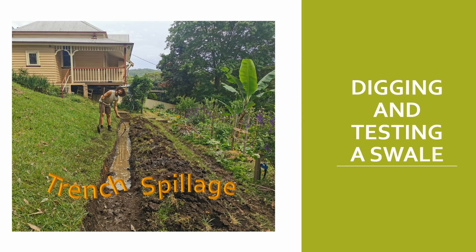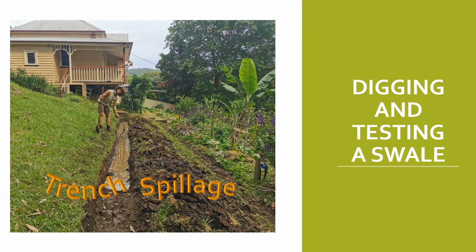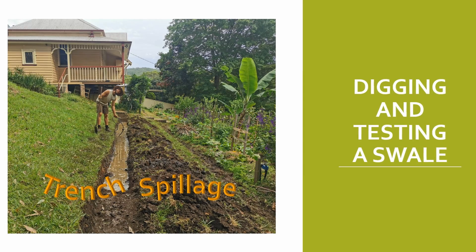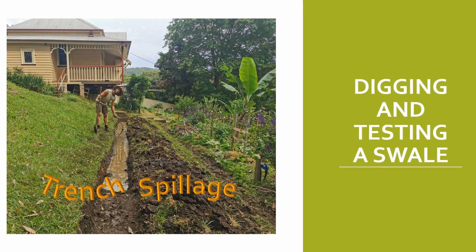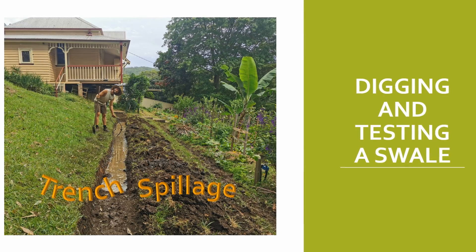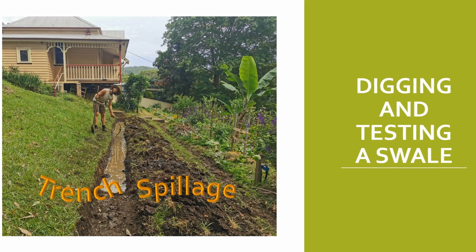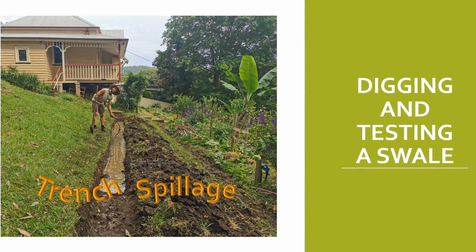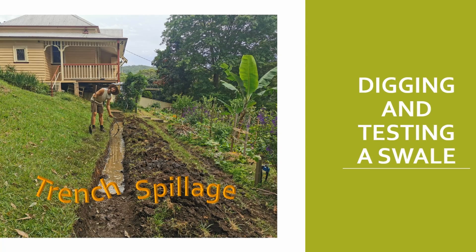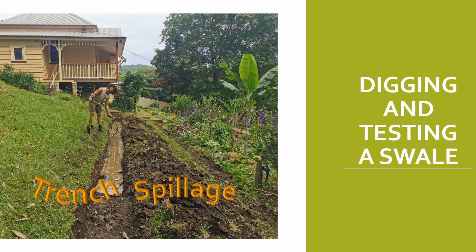You can see here where we've dug a swale — and when I say we, I mean mostly the rest of the team. We put water in it to test whether it was actually going to work. You can see it's pretty level and the water is not escaping, not even moving. Once we've filled it up, it just seeps through. But I would need to keep an eye on the system, especially during high periods of rainfall — it's a good time to check for any leakage points.